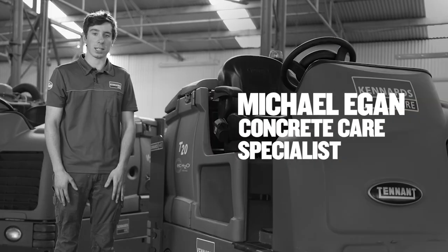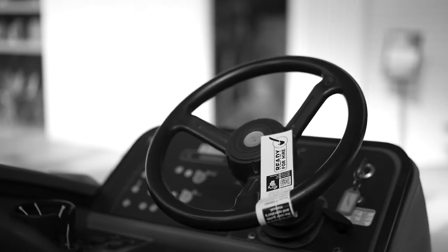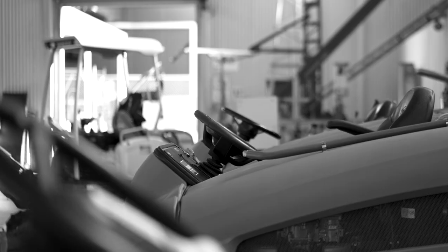Hi, I'm Michael from Kennard Tyre. This is our Tennant T20 LPG cross scrubber. It's used for large warehouse cleaning. It can be outdoor cleaning, roadway cleaning, any sort of hard surface cleaning it can be used on.